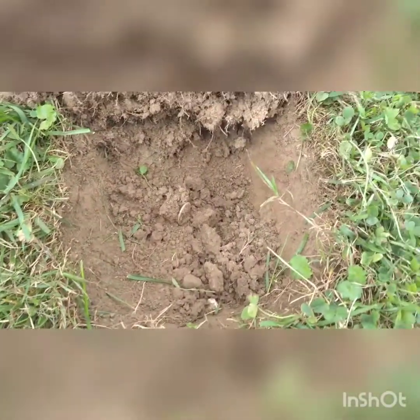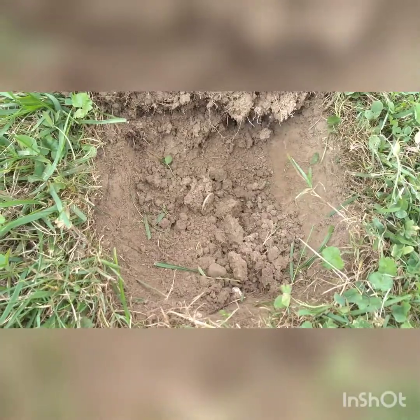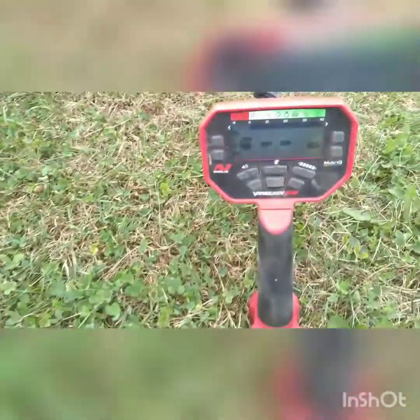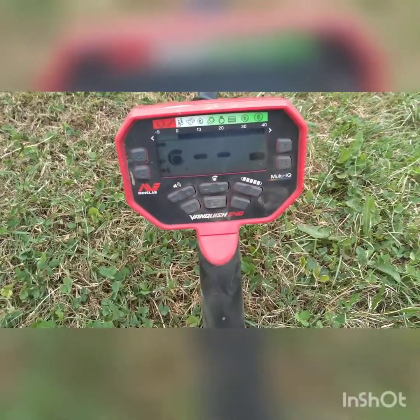Don't touch it yet! You guys see it? You see it down in there? First silver quarter of the year. Don't touch it — Vanquish 540.